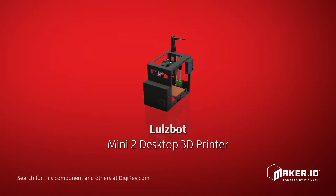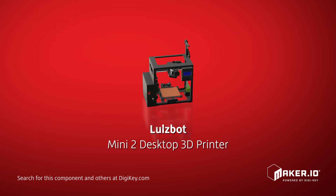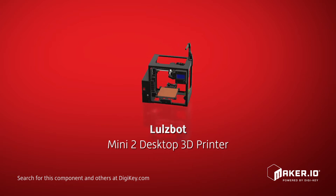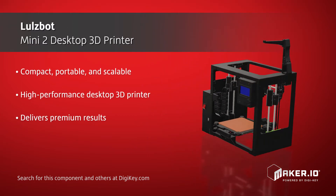Lulzbot offers their Mini 2 desktop 3D printer. Compact, portable, and scalable, the Mini 2 is a high-performance desktop 3D printer that is engineered to deliver premium results, print after print.